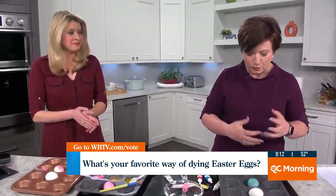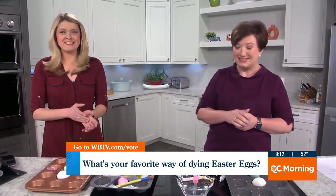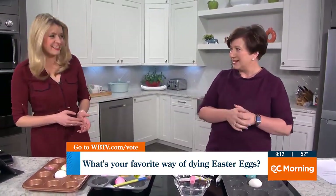So we're going to take a break, rinse our eggs. I might be painting another one because that really is cool. And then we'll come back.